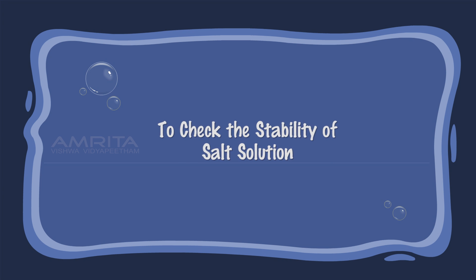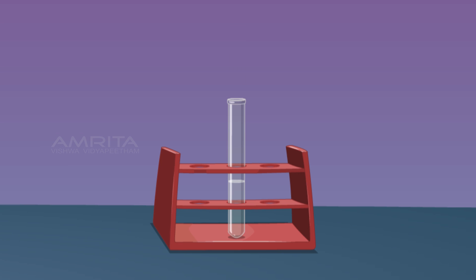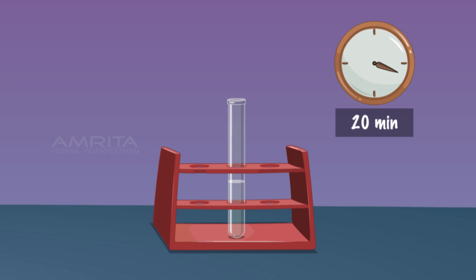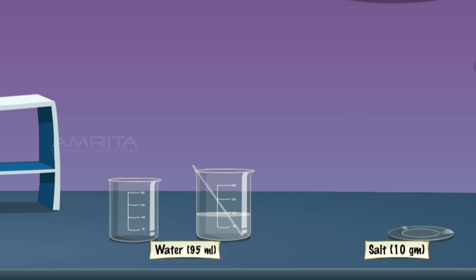To check the stability of the salt solution, take some salt solution in a test tube and leave it in the test tube rack for 20 minutes. The salt solution remains as it is without sediments. This indicates that true solutions are stable and do not show component deposits.